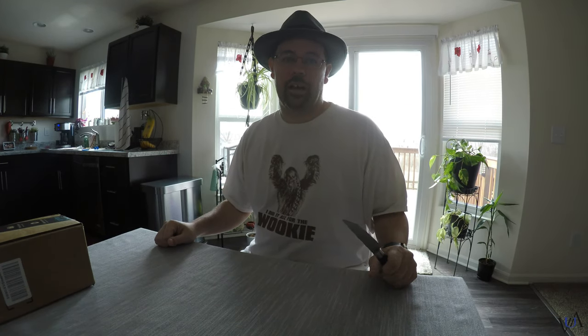Welcome to the channel, everyone. We are going to do our first real review slash unboxing of items from Amazon. I could probably review hundreds of devices and items and other nonsense from Amazon, but we will try to keep this slightly on topic.